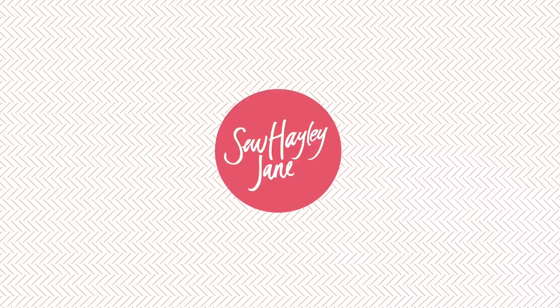Thank you everybody for watching. I hope you all have a fantastic day and lovely week, and I will see you all in a couple of weeks' time. Take care, bye bye!